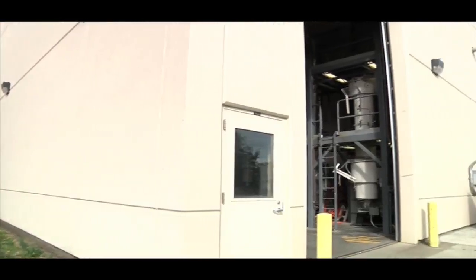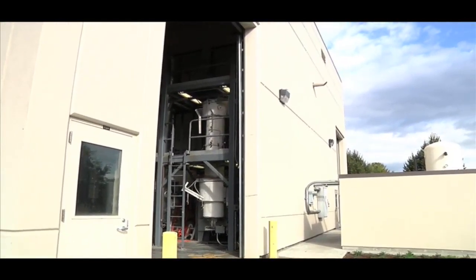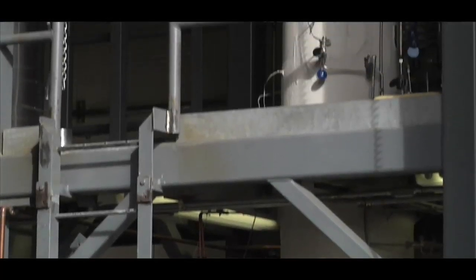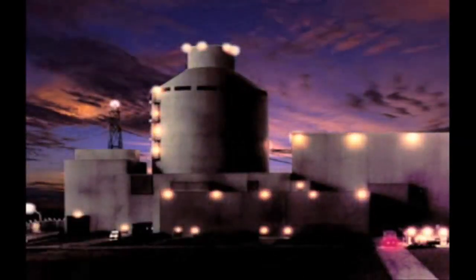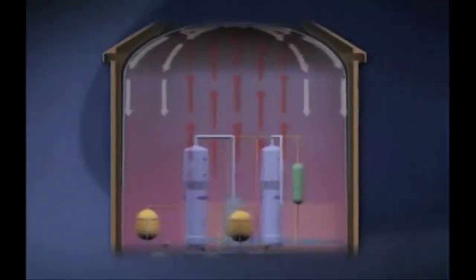In the early 2000s, from a grant through the U.S. Department of Energy, Oregon State was actually able to build another test facility called the Multi-Application Small Light Water Reactor Test Facility. It's a very different type of reactor than what you see here behind me. The Advanced Plant 1000 is a very large nuclear reactor with some very advanced passive safety features, which make it even safer than the current generation of nuclear reactors.